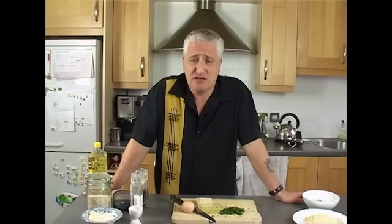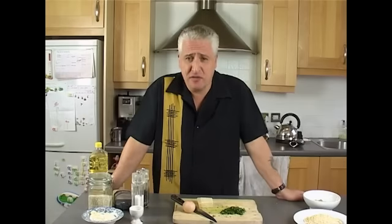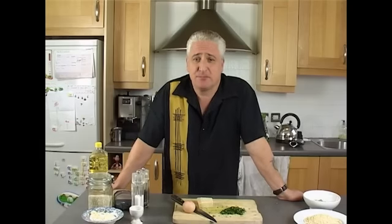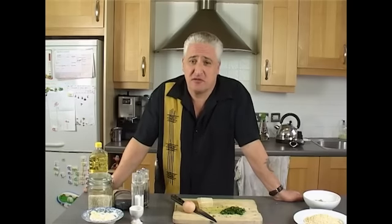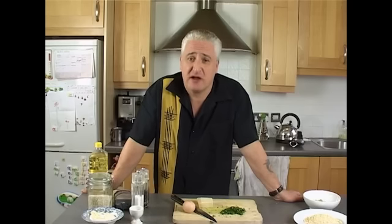Today we're going to make Arancini. Arancini are beautiful fried rice balls — they're absolutely amazing. They're predominantly Sicilian, but you can get them in the south of Italy, in Naples and Calabria, places like that. They're deep fried rice balls coated with breadcrumbs and egg, and you can fill them with some ragout or bolognese sauce, a few frozen peas and some mozzarella or provolone. They're really beautiful, and what's more, kids like them — they're great party food. So today on Cooking with Ray, we'll show you how to make Arancini.